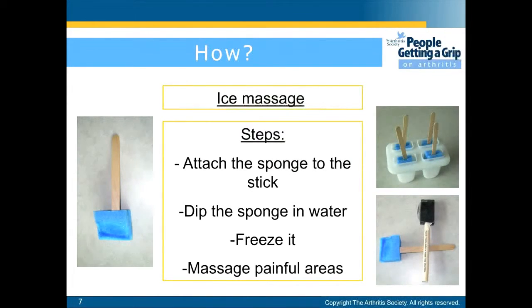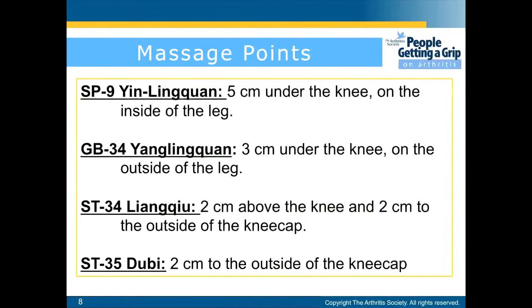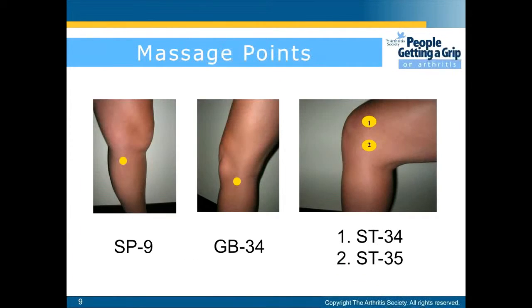You'll then massage the painful areas. Some points to focus on are: first, 5 centimeters under the knee on the inside of the leg; then 3 centimeters under the knee on the outside of the leg; 2 centimeters above the knee and 2 centimeters to the outside of the kneecap; and finally 2 centimeters to the outside of the kneecap. Here are the four points just mentioned.